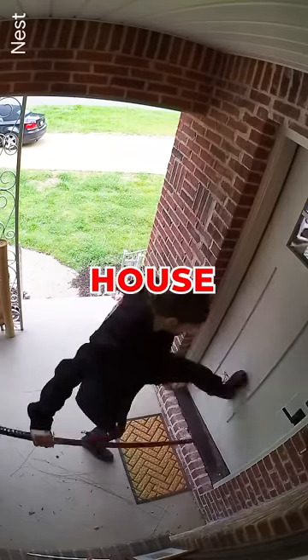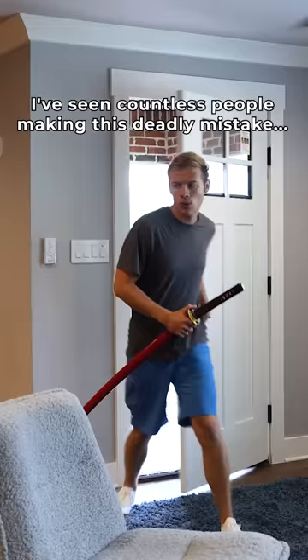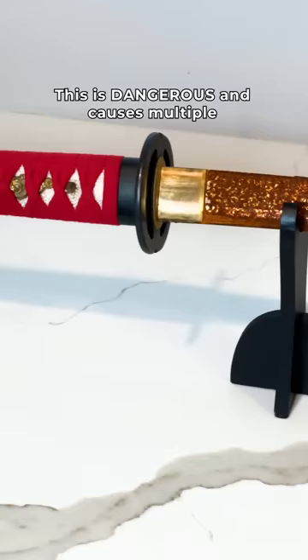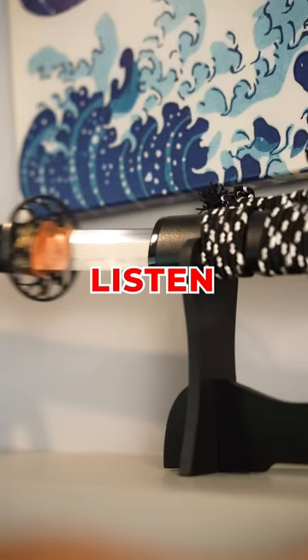Do not put a katana in your house until you watch this video. I've seen countless people making this deadly mistake — displaying the katana wrong. This is dangerous and causes multiple major problems, so if you don't want to cut your couch in half or dull your katana into a butter knife, listen up.